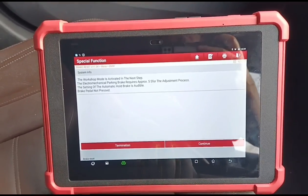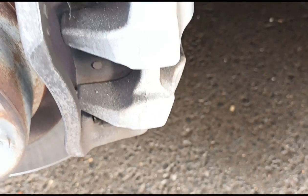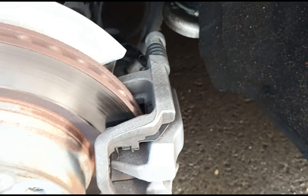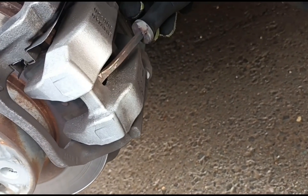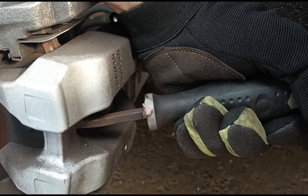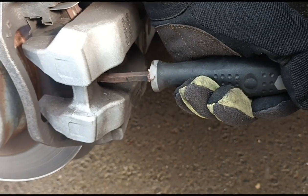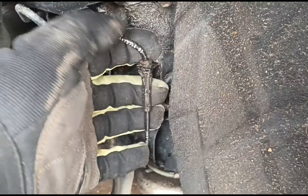Now I can just get a little pry bar in between the brake pad and the caliper — just round about there — and just give it a squeeze. She's pushed all the way in, all the way back until it stops. Now we're just gonna pull out the brake sensor wire from the box here.